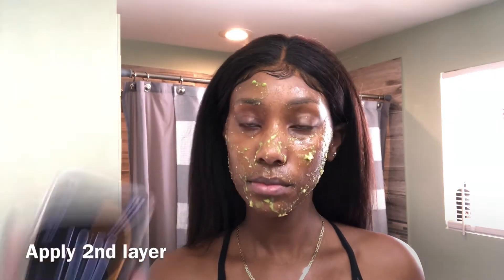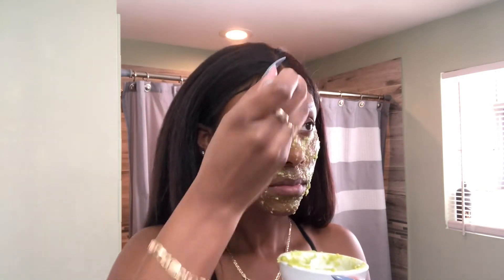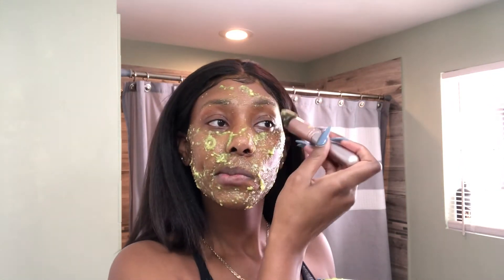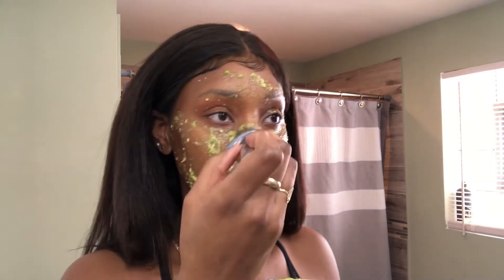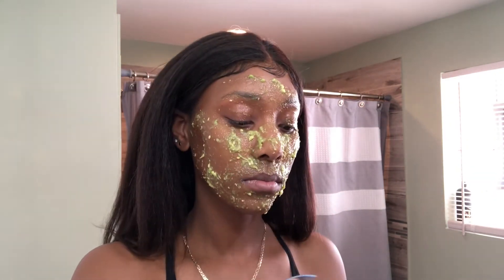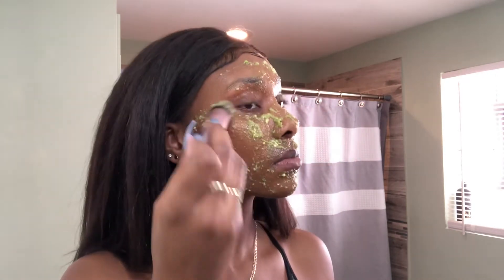Once the mask has dried for 20 minutes, you want to take a napkin or a paper towel — I recommend a paper towel. You can just wipe it off with a paper towel, and then rinse it with warm water. Don't go back in with the cleanser after you rinse the mask off because it's not necessary.